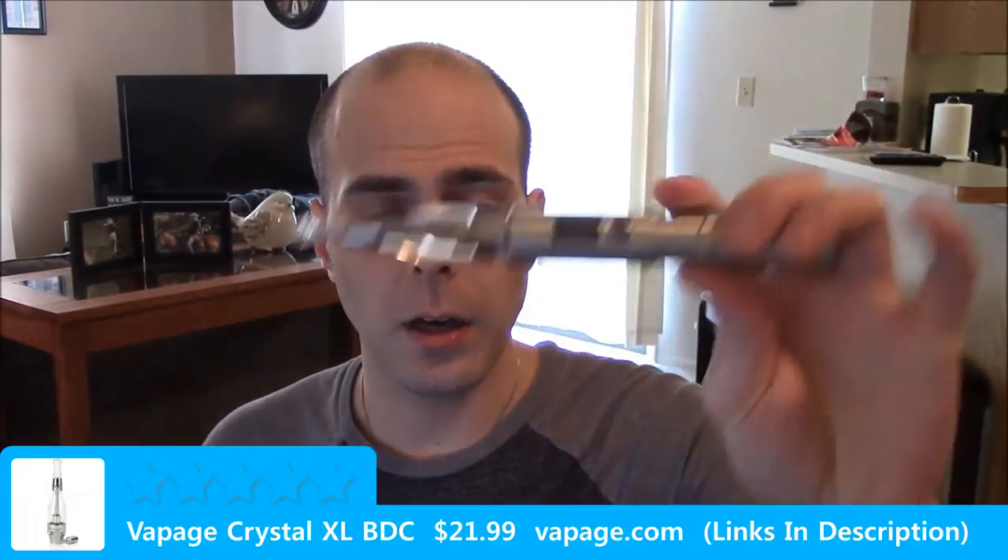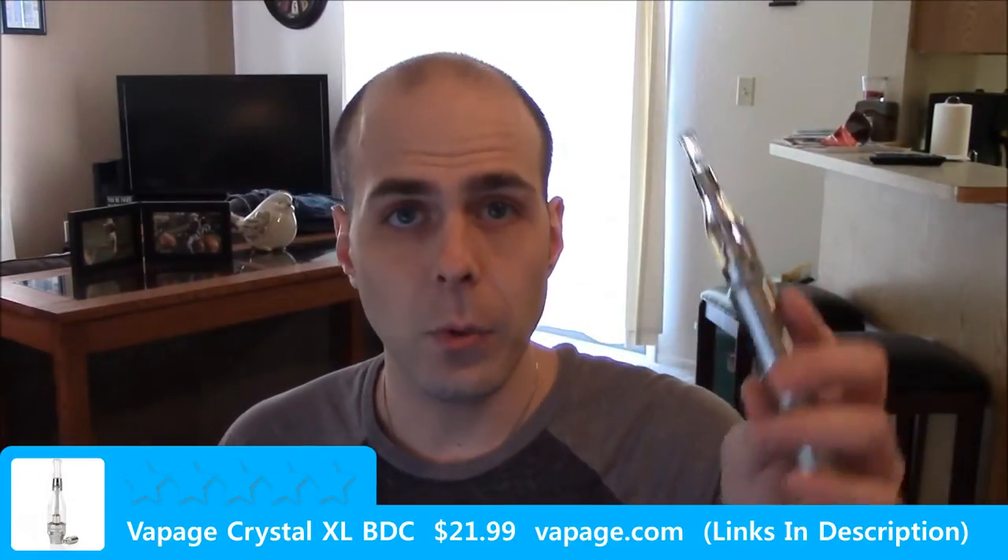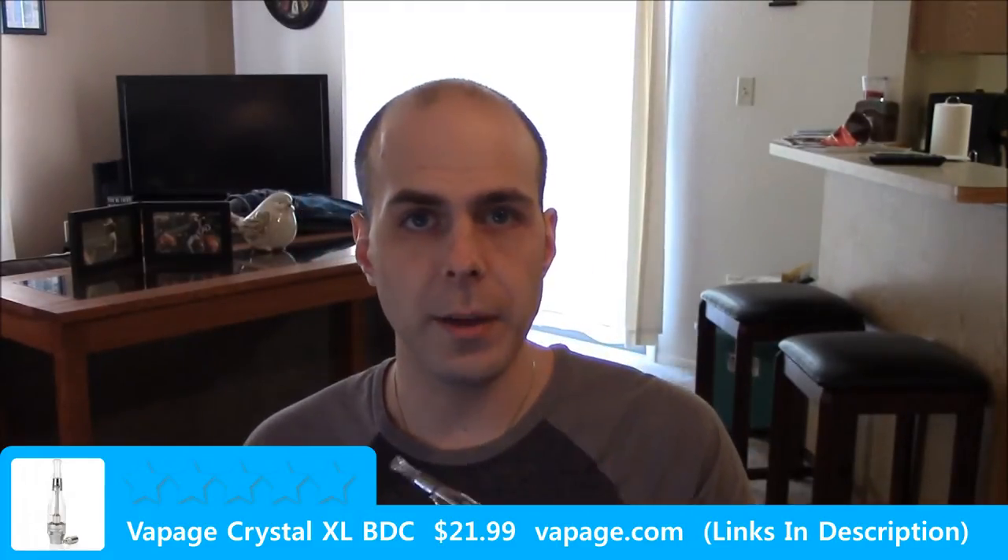Today I'm going to be using my little Sigeli — my trusty beater mod at 10 watts. It is kind of a noisy tank but it performs stellar. Let's just go ahead and give it a vape and see what it does.